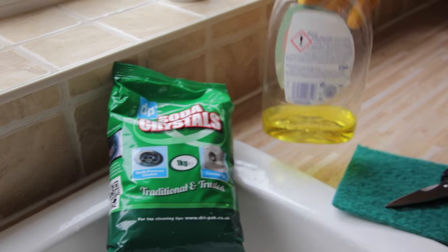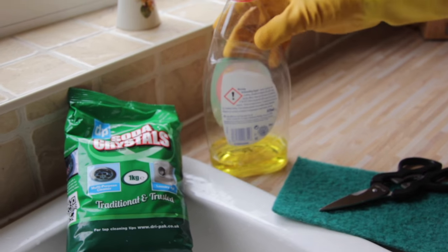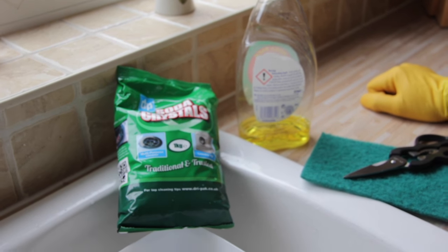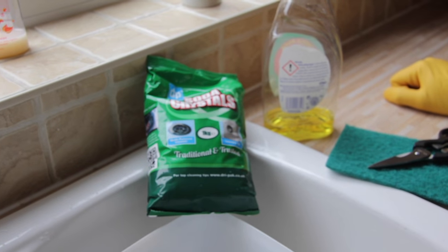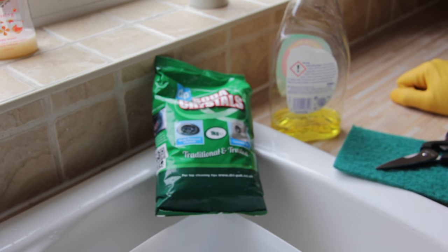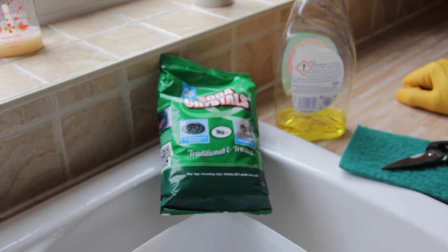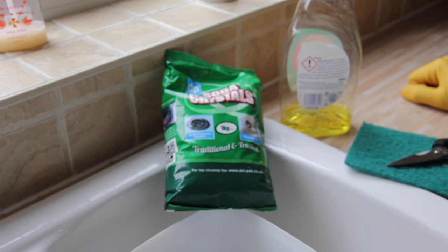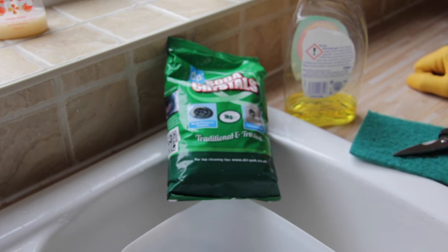We also add a few drops of washing up liquid just to help with the cleaning process. This will clean off all of the propolis and all of the grime from your hive tools and from your gloves, so that you can keep clean and hygienic between inspections, particularly between hives.